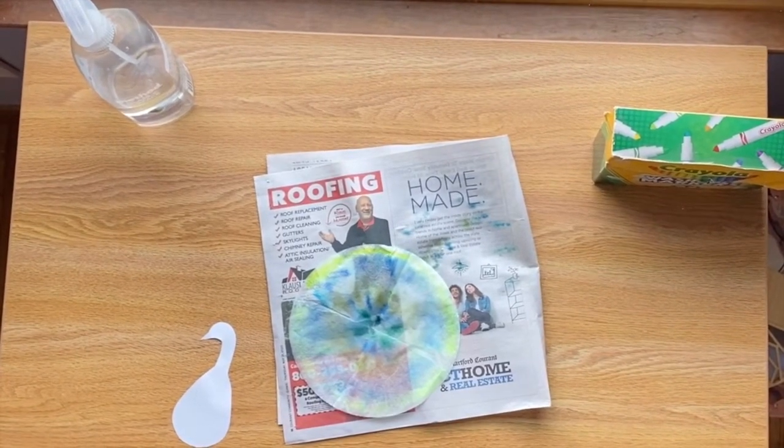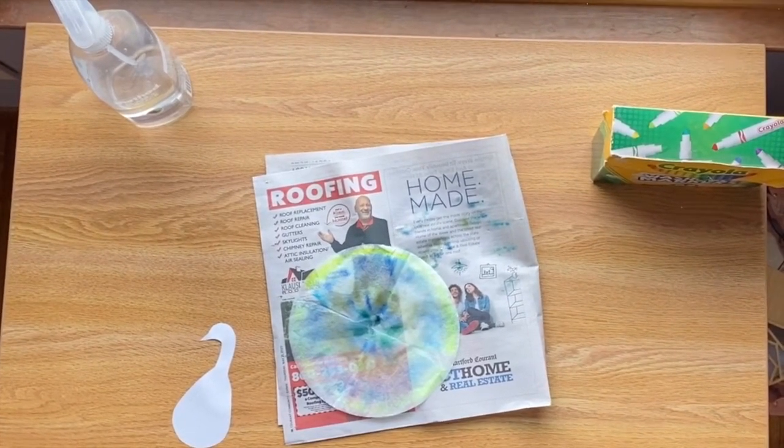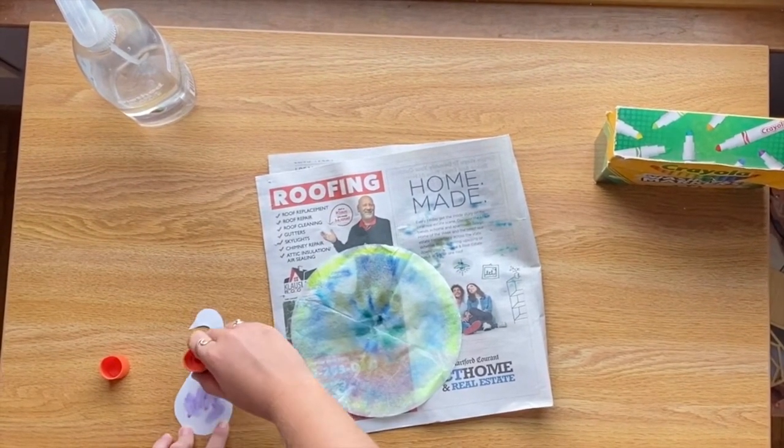Once your coffee filter is dry, glue your template to your coffee filter. I used a glue stick.